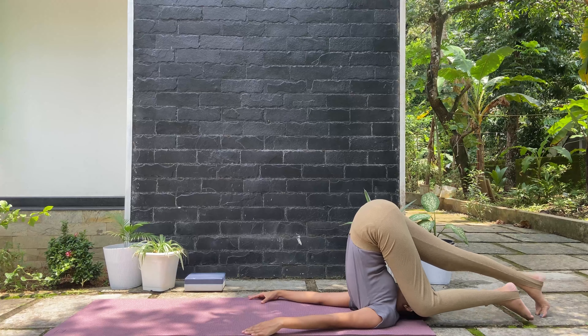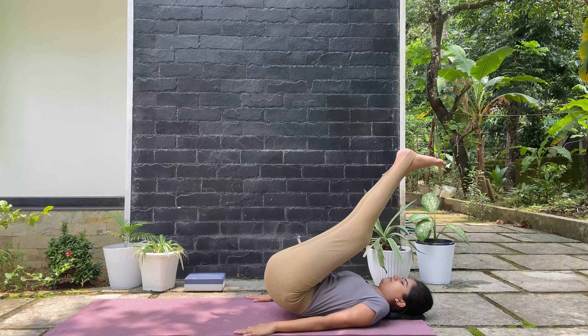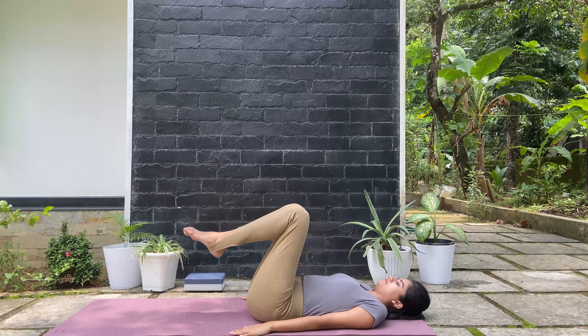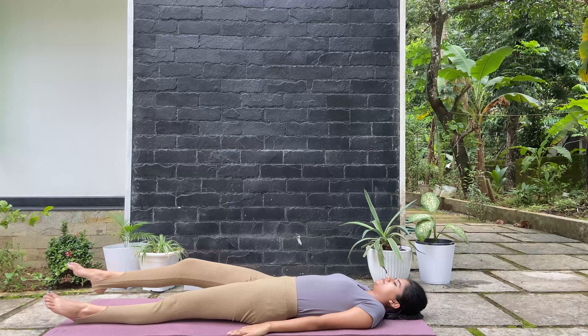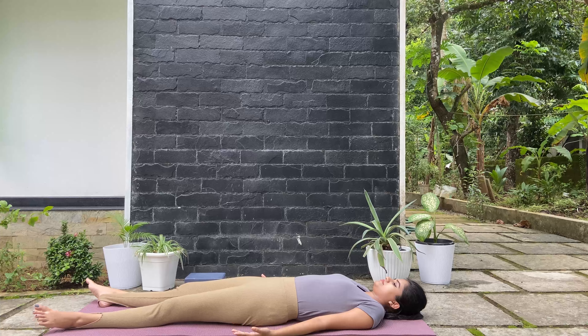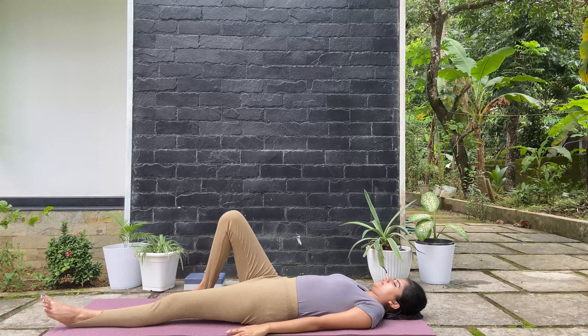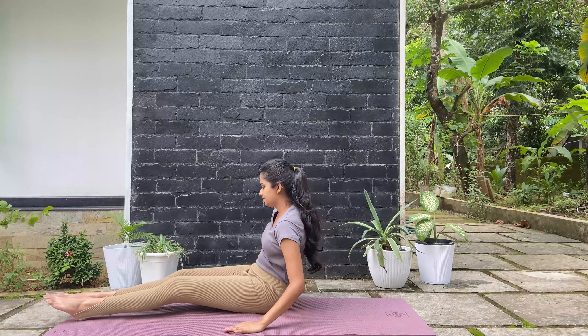Let's extend the legs back into that plow pose. Release and lower the spine slowly, and continue to drop your legs and come to shavasana. Focus on your breath, just feel the rhythm of your breath. Slowly open your eyes. Now come on over to the seated position on your knees — Vajrasana.